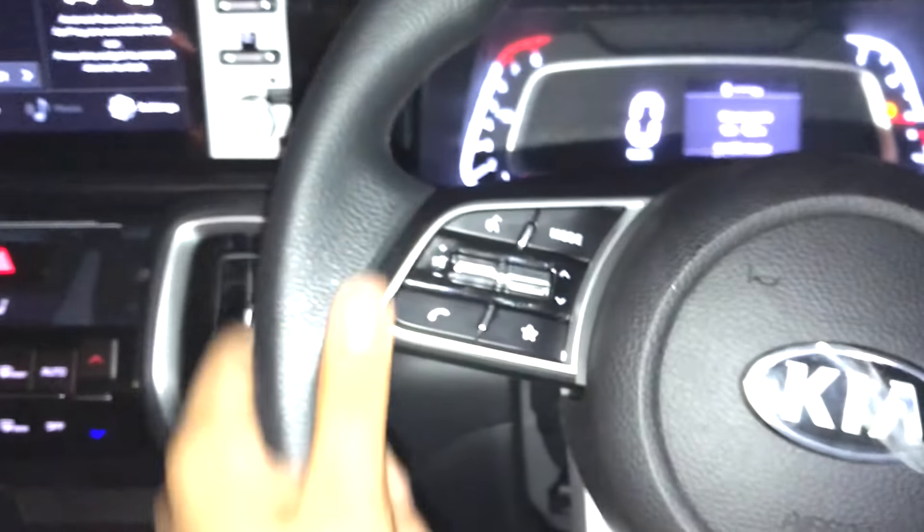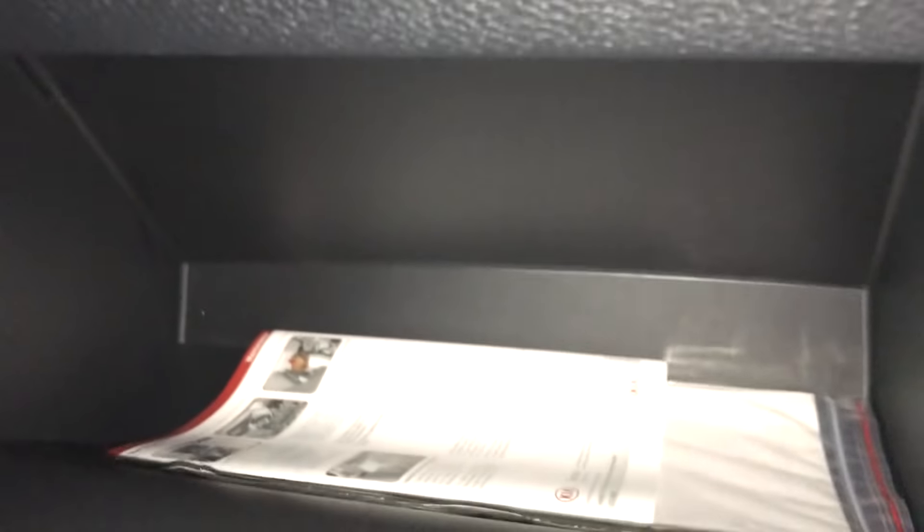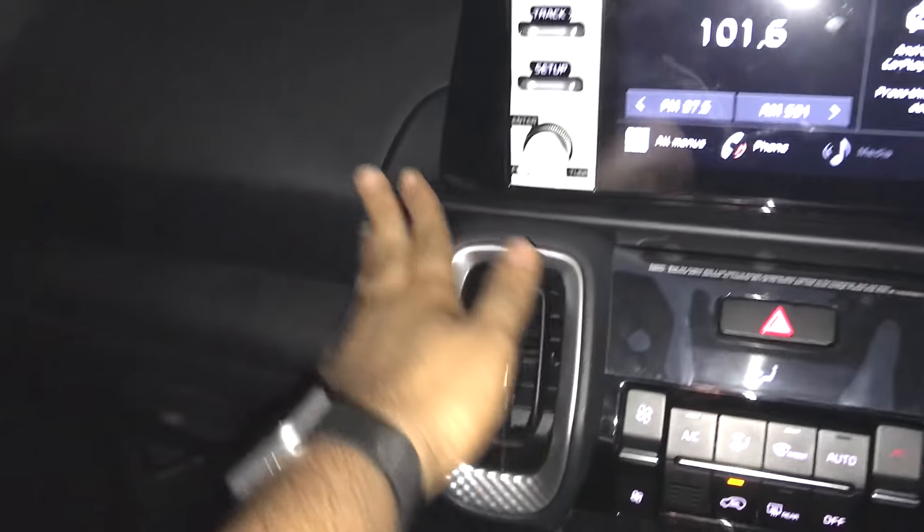That covers the interior of the car. There is a glovebox — it's a cooled glovebox, which is a nice feature. The glovebox area and dashboard use hard plastic. This is the KIA Sonet HTK Plus variant's interior quality overall.